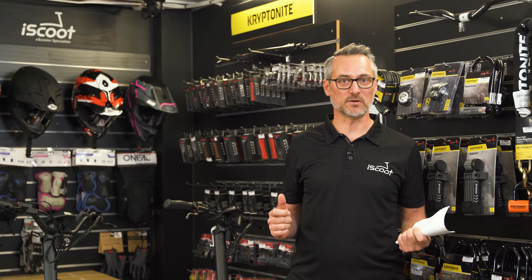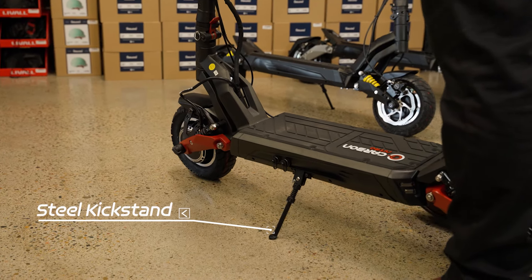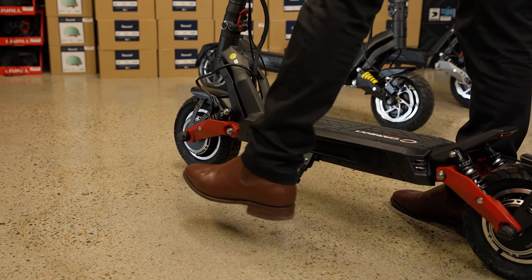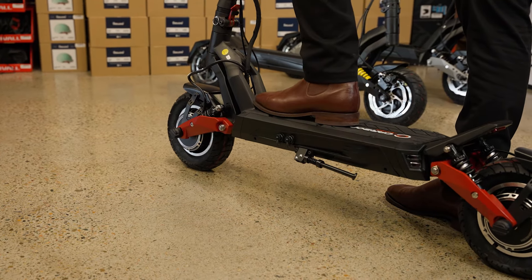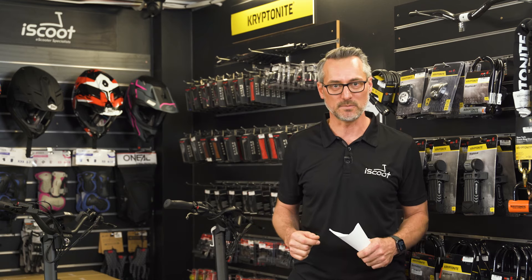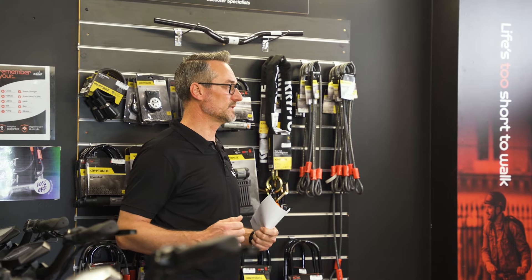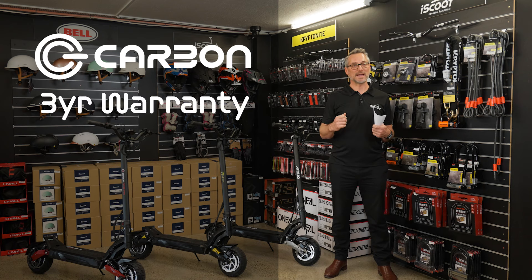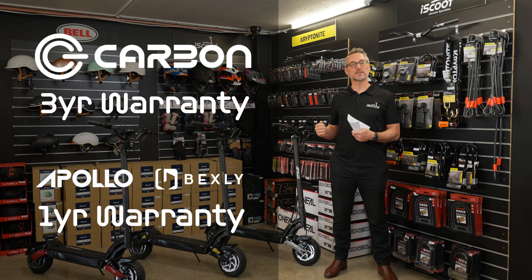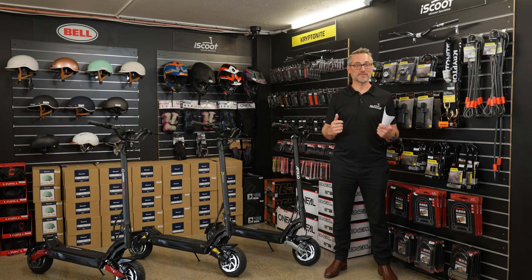Two more safety aspects worth mentioning: first, the kickstand has been replaced across all these scooters — it used to be aluminium but is now a steel kickstand, which is far more durable and won't break, particularly if you accidentally leave it down when taking off. Second, the warranty differs between the three scooters. Carbon is the only brand offering a three-year limited warranty, compared to the other two brands which offer one year on the frame and six months on all electrics and electronics.